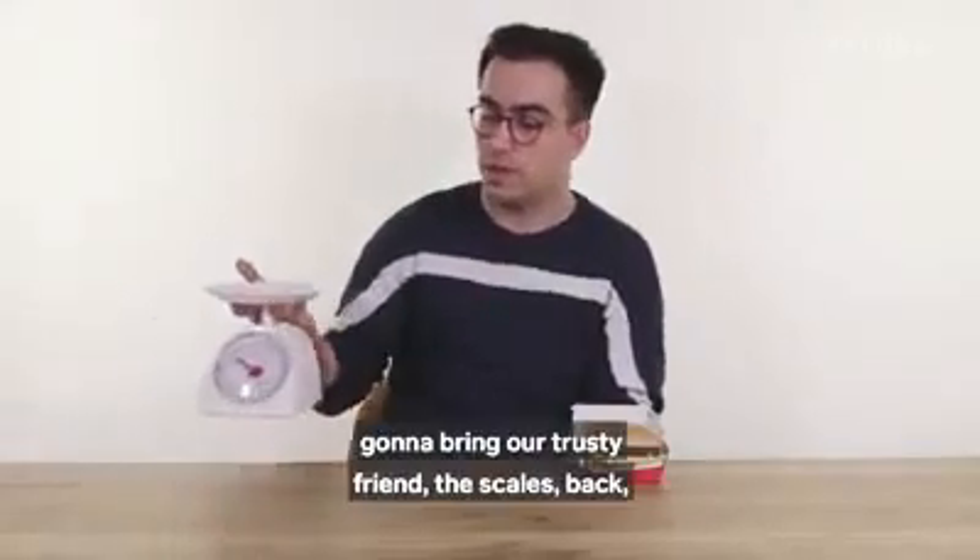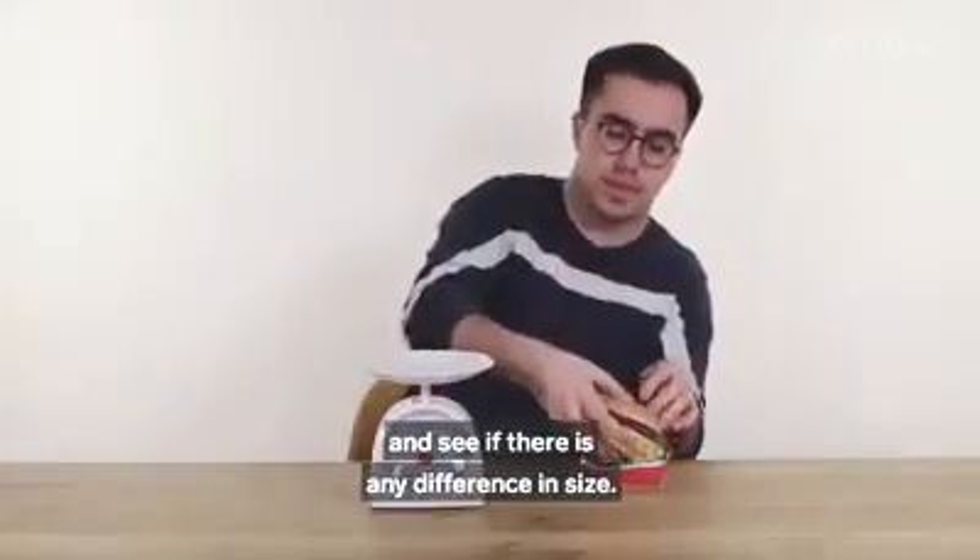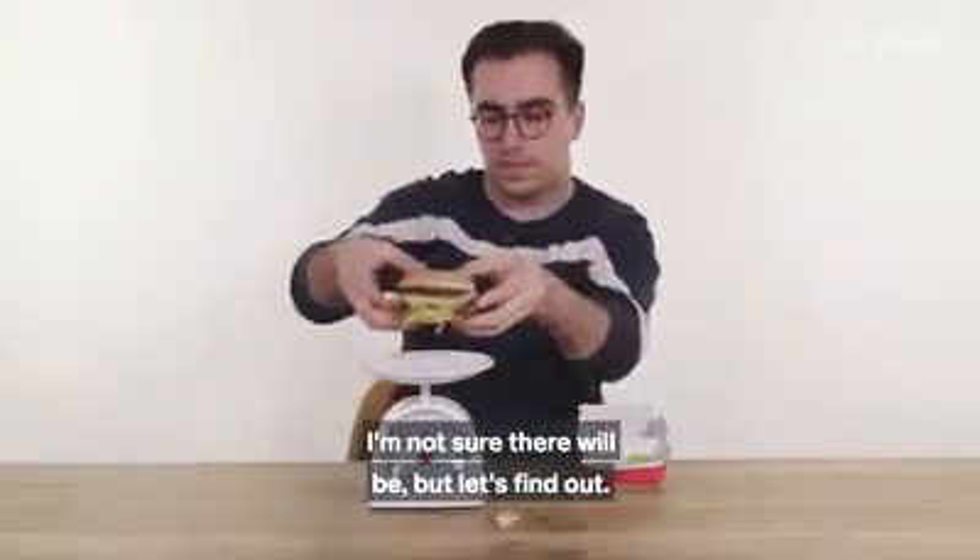Just out of curiosity, we're going to bring our trusty friend the scales back and weigh the Big Mac to see if there is any difference in size. Not sure there will be, but let's find out.